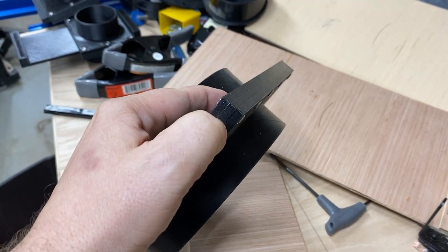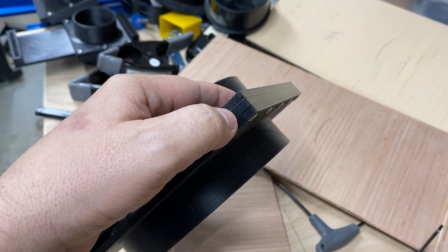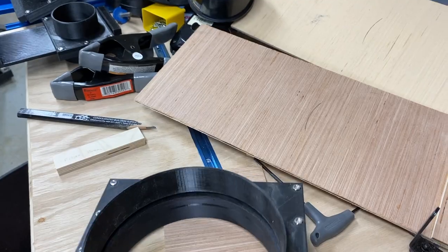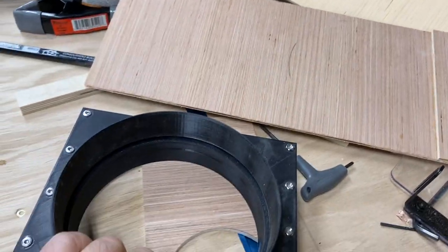You can always print a larger, taller version if you want to, for thicker wood. I wouldn't go much thinner than what I do. I'm using 3 sixteenths inch — very thin wood as the blast gate material. It's good and solid, and it works pretty well.